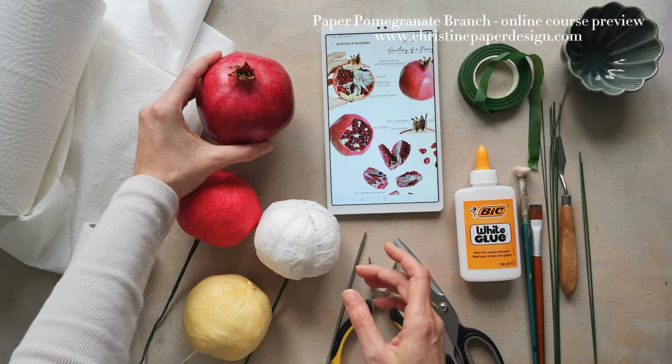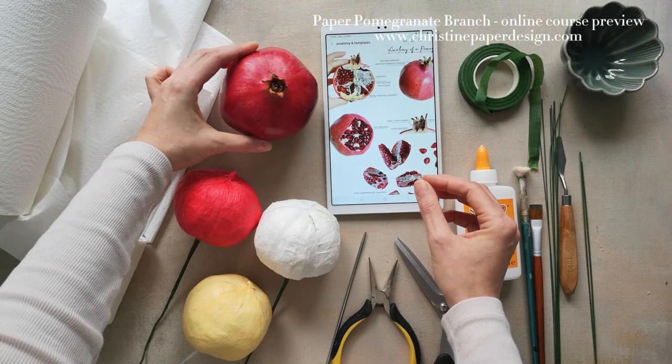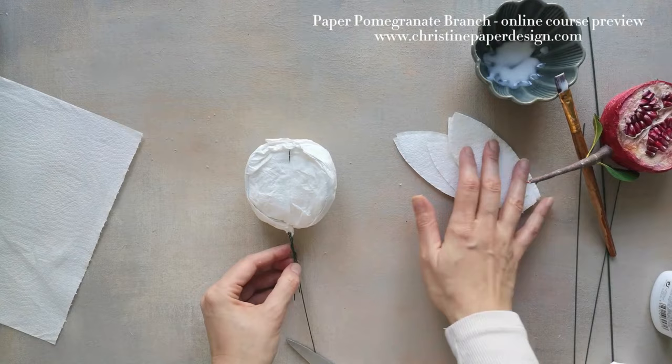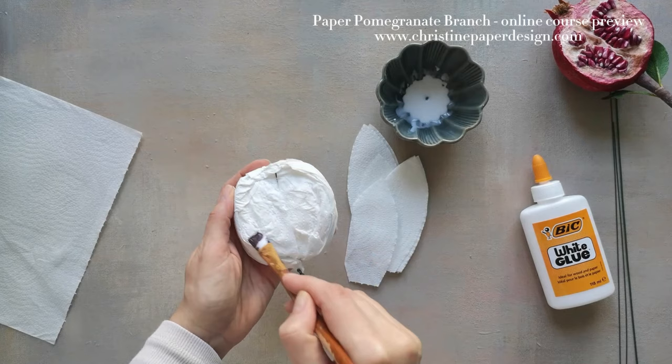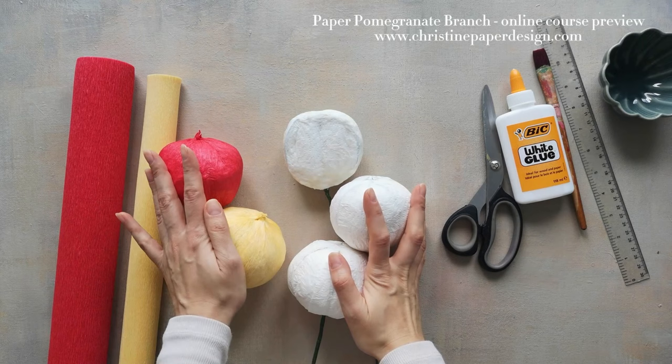You can see that this fruit has a round but angular shape that looks like a hexagon or sometimes a pentagon but with uneven sides, so you should keep this in mind for the next step. I will repeat the same technique as before — I will seal and cement everything together with glue and paper strips. We've made our pomegranate molds and left them to dry overnight and now it's time to cover them with the crepe paper.